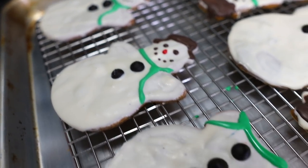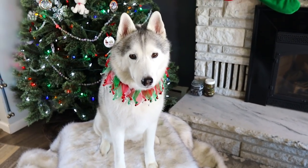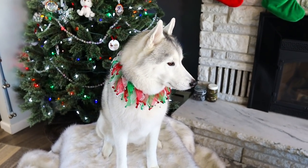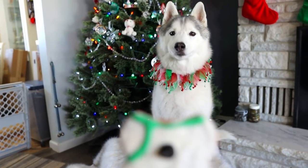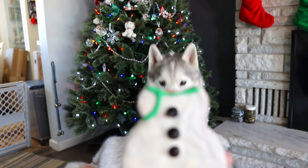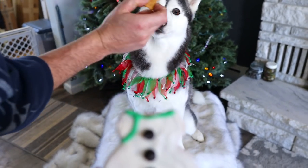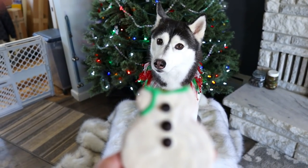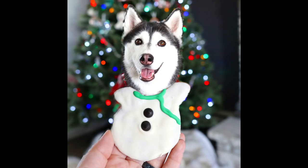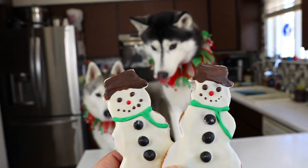Now let's see if we can do a photo shoot with the dogs with some of these. All right, ready for your photo shoot? We're all set up — let's see if we can get a good photo. We're going to try to do something like this and take some photos. All right, we're going to get some snowman pictures of you. We can do this, right? Those are good — you're going to look so cute. Oh my goodness, we did it!